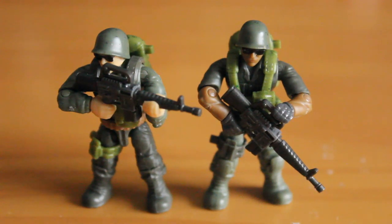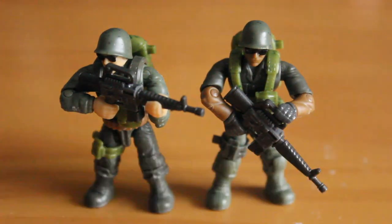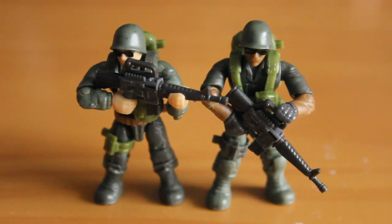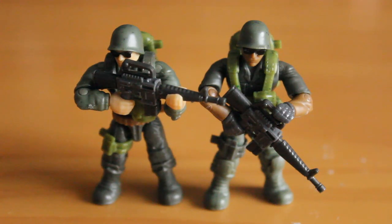The two grunt figures are pretty much identical in terms of detail. One has sleeveless arms, but otherwise they both use the exact same belts, pouches, and sculpted undershirt and boots. This is done to create a uniform army builder, so some people might think it's cheap to have almost two of the same figure, but it does let you create an army very quickly.